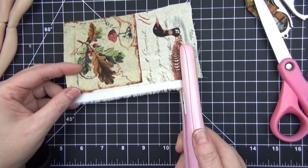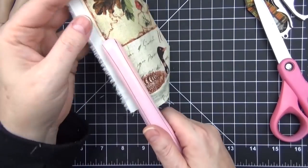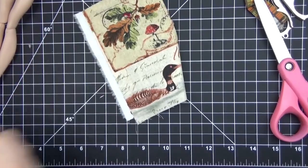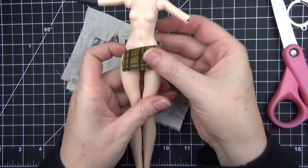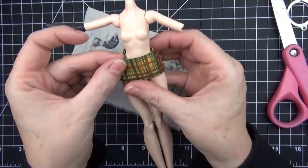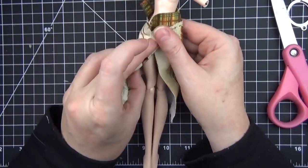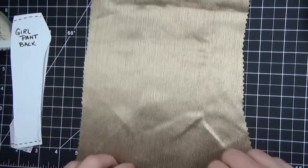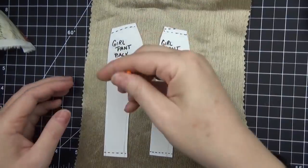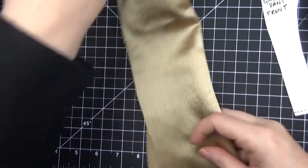I love using heat bond for a lot of the clothes that I make because I feel like seeing a lot of stitches makes the clothes look a little off scale for the size of the dolls. So I like to use as little stitching as possible — heat bond and heat and bond tape are really great for that.